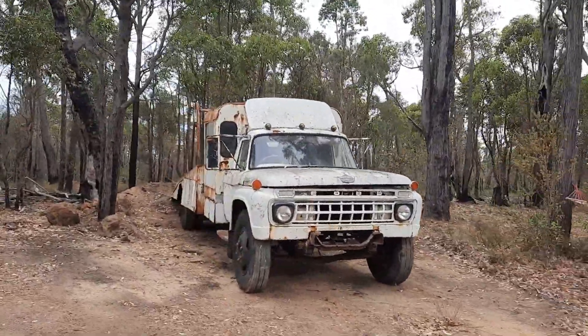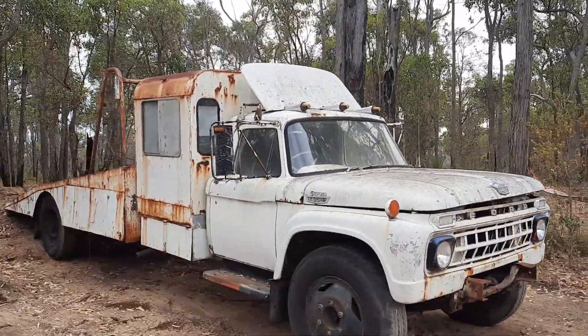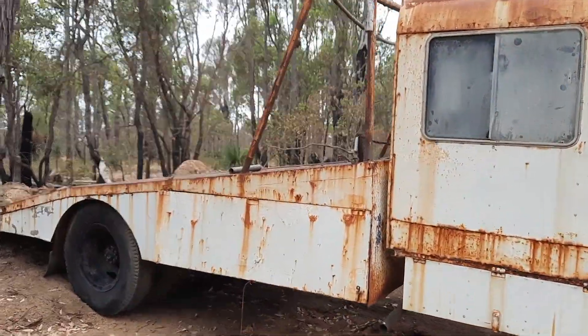I think we'll take the 460 out of the RV that's over the other side and put it in this one. It'll be pretty cool to see it back on the road. Such a beast, this one.